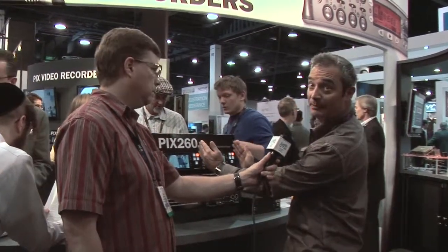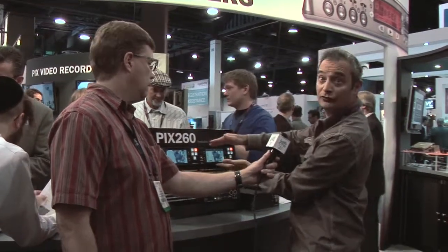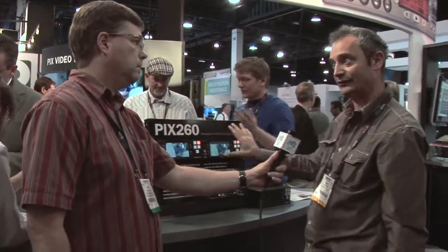The most obvious thing is it's a rack-mounted unit — it takes up half rack space and 2U height, so we can actually fit two units in a rack side-by-side.